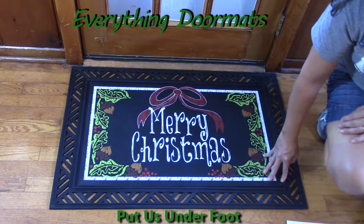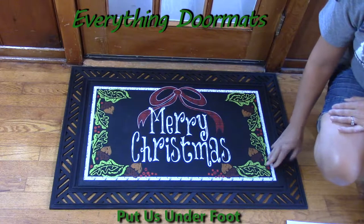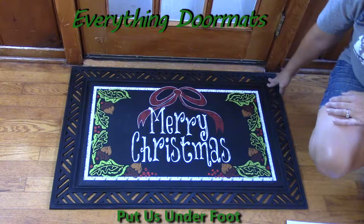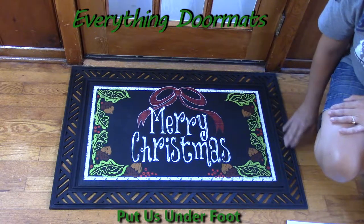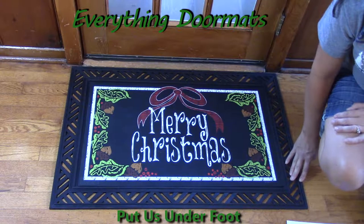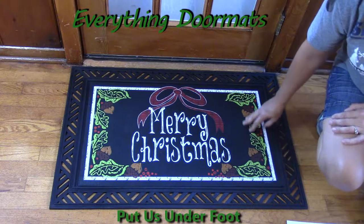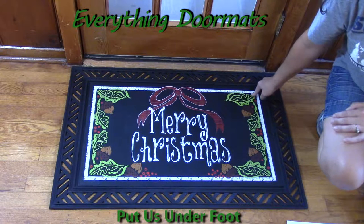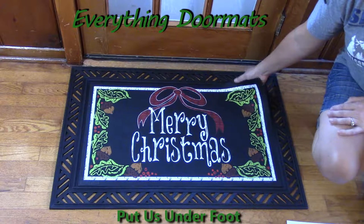Today I partnered this insert mat with one of our four outdoor trays. The tray adds a nice decorative border to the mat, making it a little bit larger and adding just a nice border. We currently have four outdoor trays and two indoor trays that are comfort trays available online.